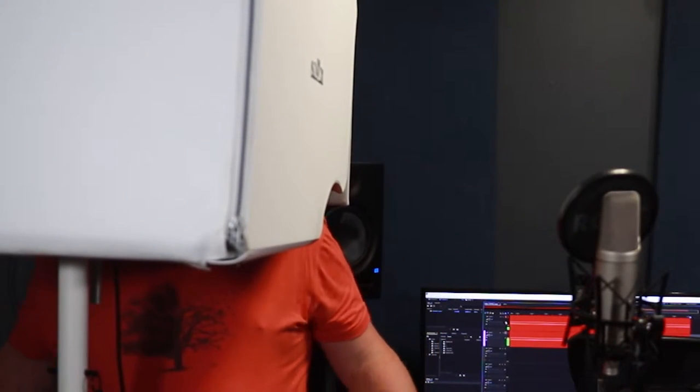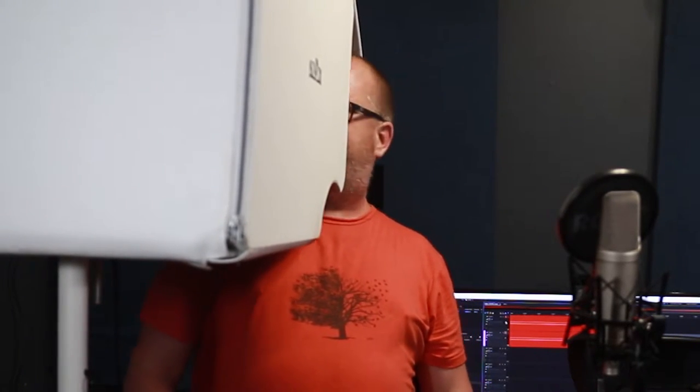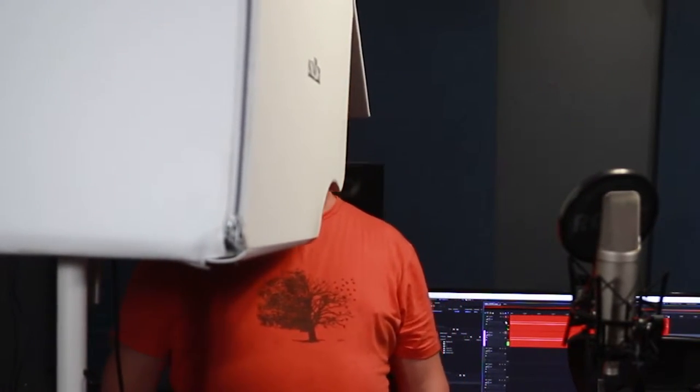Welcome back to Dark Corner Studios. My name is Aiden. Wait a second — I don't think I'm doing this right.